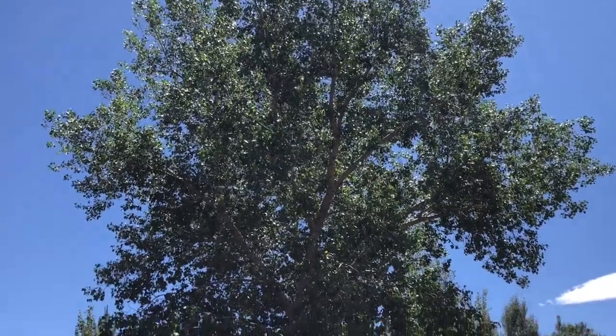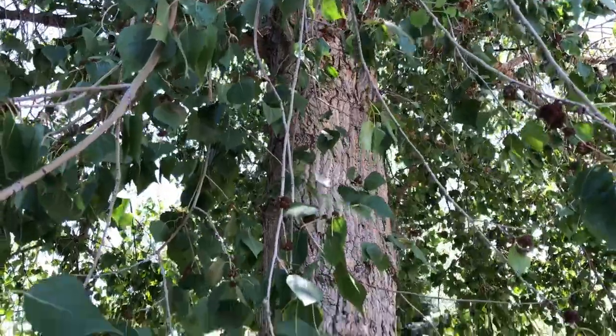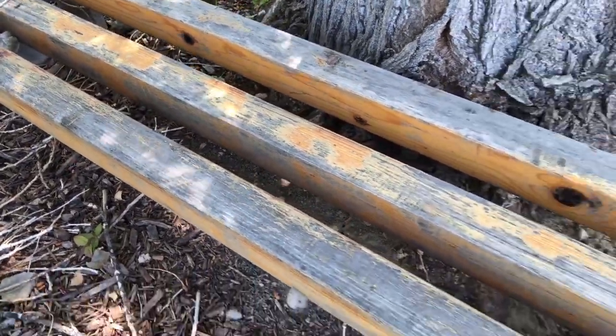Hi, I'm Chas with Chasless Crazy Creations and today we're going to make an easy cinder block bench. We have a large cottonwood in the back corner of our backyard. Under this tree is a cinder block bench that we made years ago and, as you can see, it's been well weathered and it's time to give it a little love.